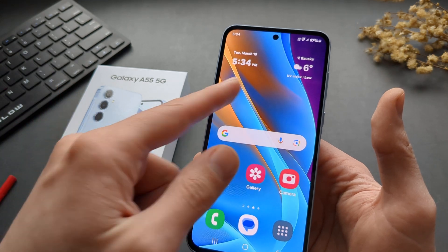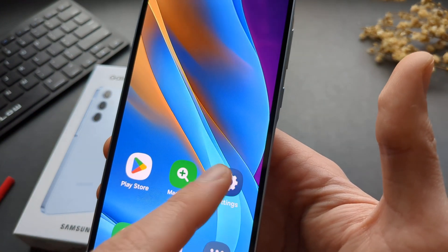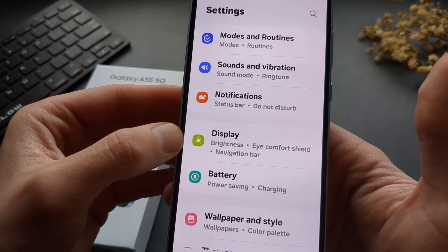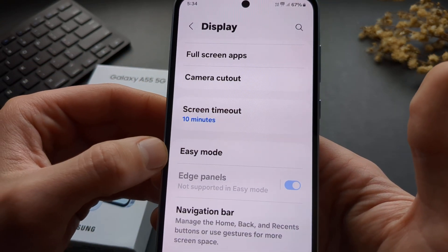To enable it, go to your Settings — this is what it looks like. Then scroll down until you see Display, and scroll down again until you see Easy Mode.